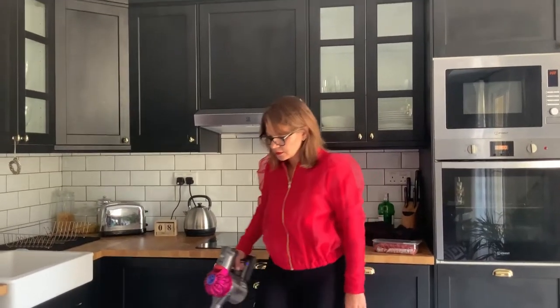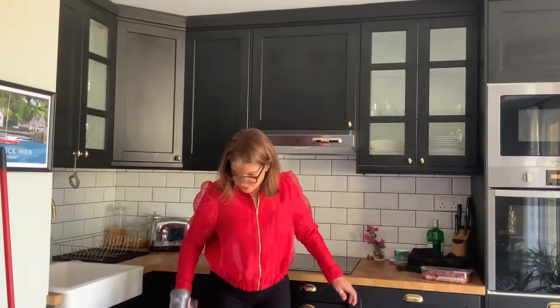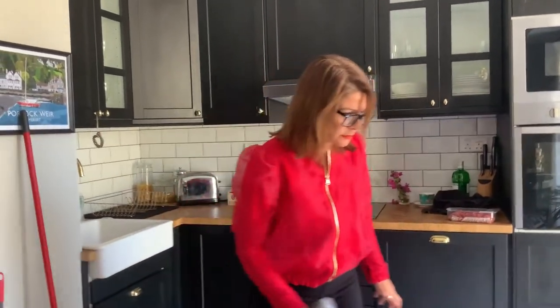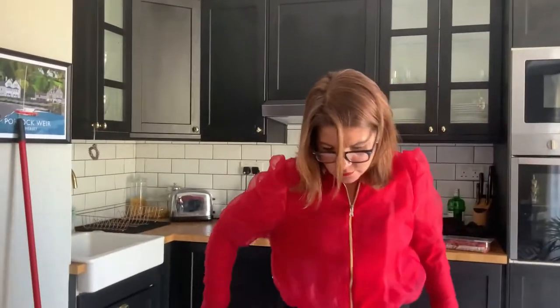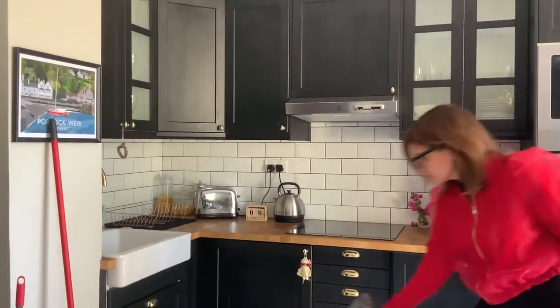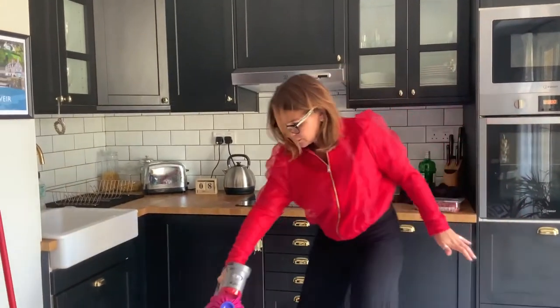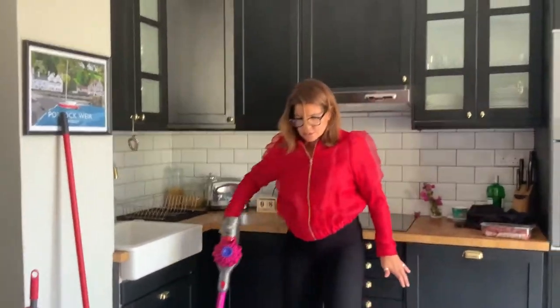I want to break free. I want to break free from last year's episode, so I just found here. I want to break free.